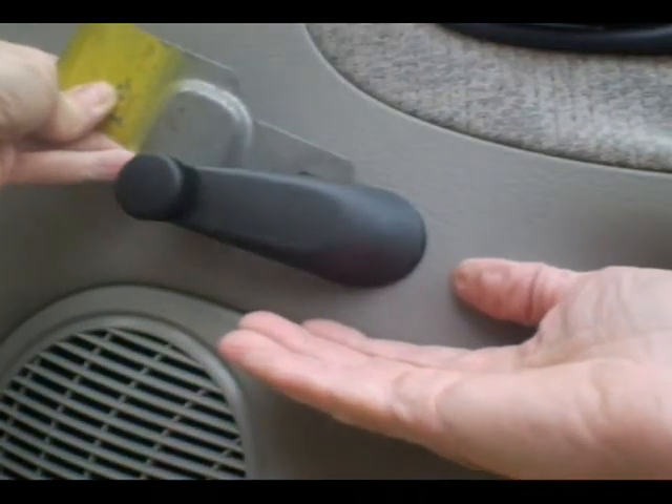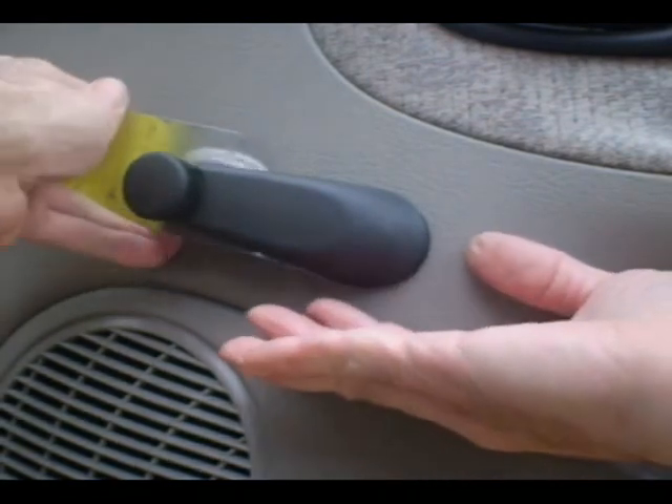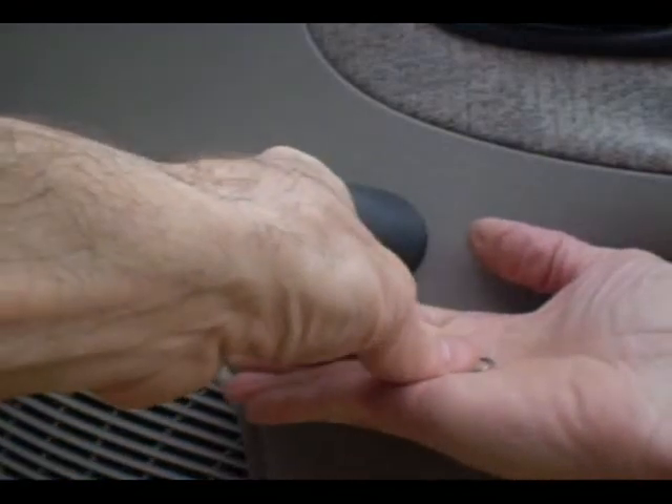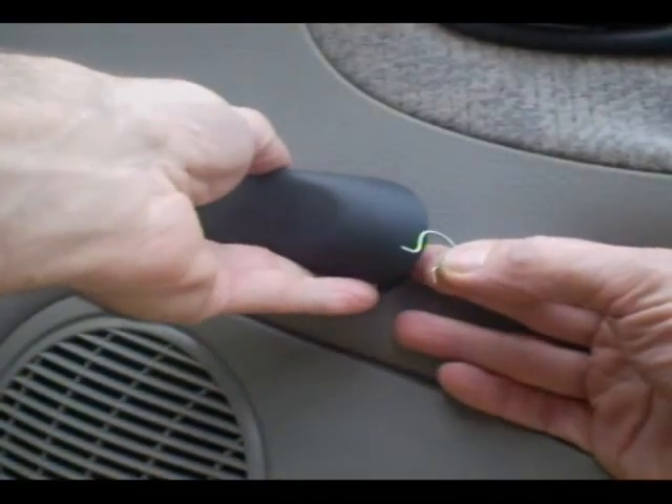You want to come in from the handle side and just push it, and then the clip will come right out. There's the clip — looks like a little horseshoe.